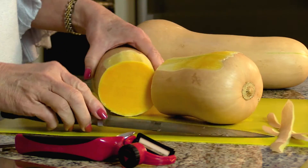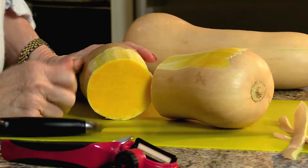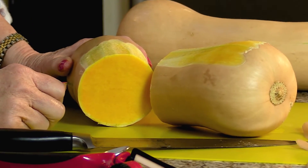Throw it into a blender and make a good soup. We've got all kinds of delicious recipes online — all the ingredients, easy steps right down there. Cheers!